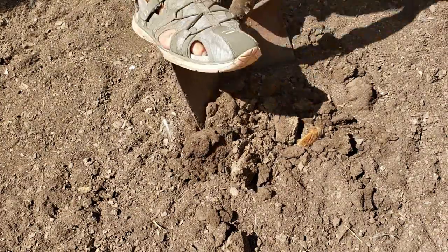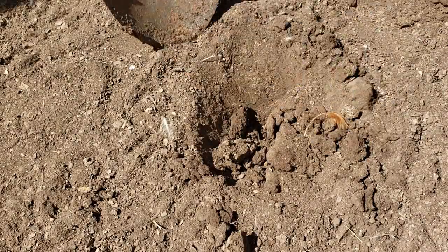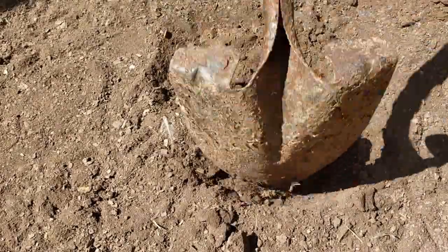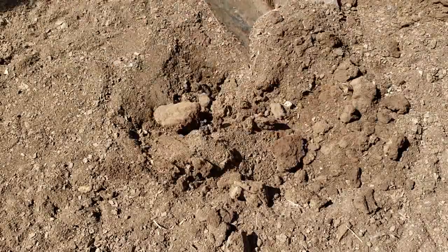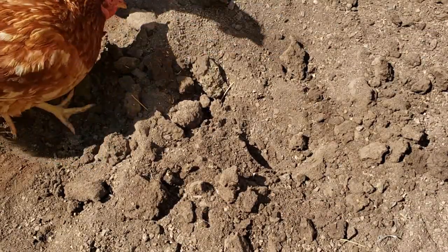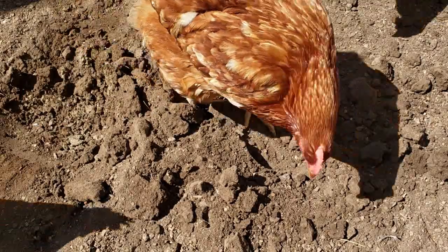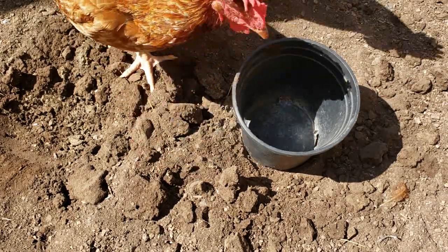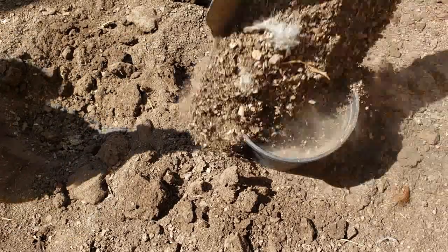Without further ado, let's start making some potting soil. The very first ingredient — and honestly probably the most important part of the potting soil mix — is going to be a nicely aged compost. You want to make sure it's nicely aged and not too hot. Compost is going to add a lot of nutrition that plants require for healthy growth, like nitrogen, phosphorus, and potassium, but it can also contain micronutrients like magnesium, copper, iron, and zinc. So very important for the plant's growth.